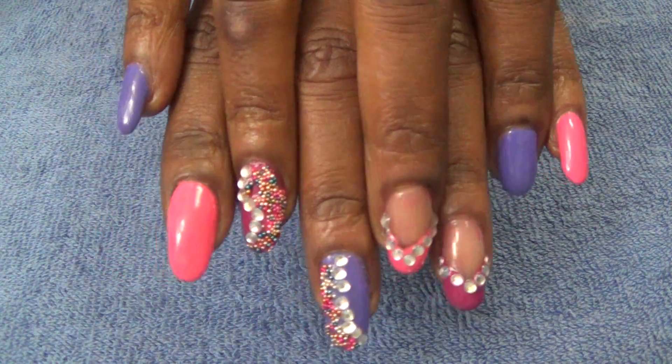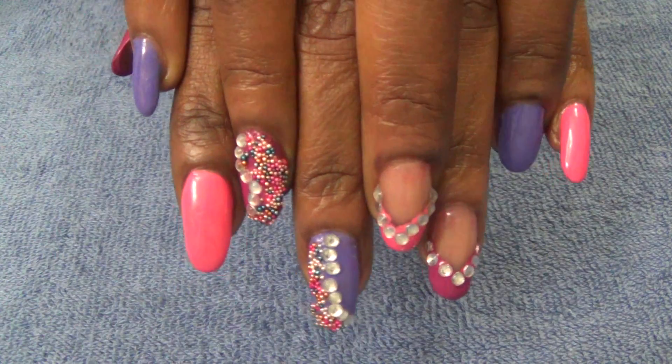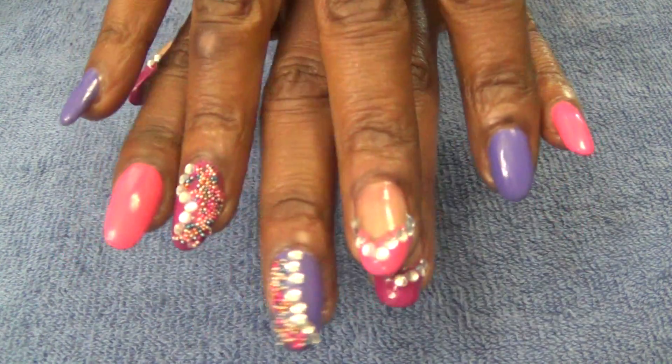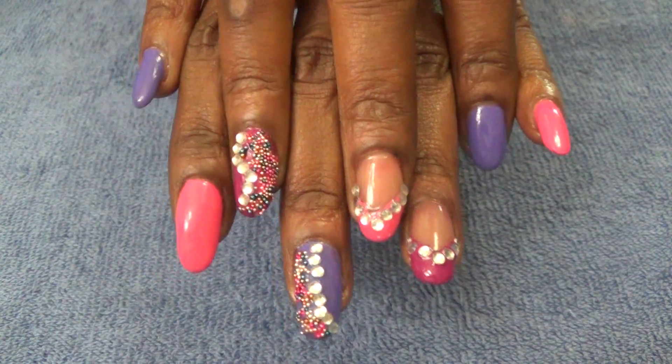Alrighty, one more look at my nails — I hope you like them! I'll be wearing this style for the next two days. Please leave all your questions and comments below. Be blessed, thank you so much, and see you in a few days with another video.